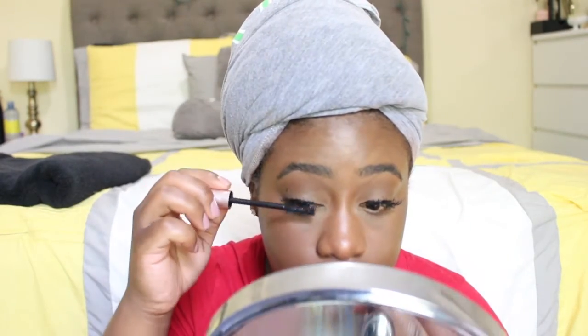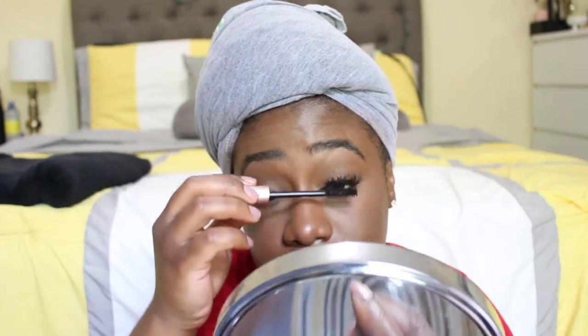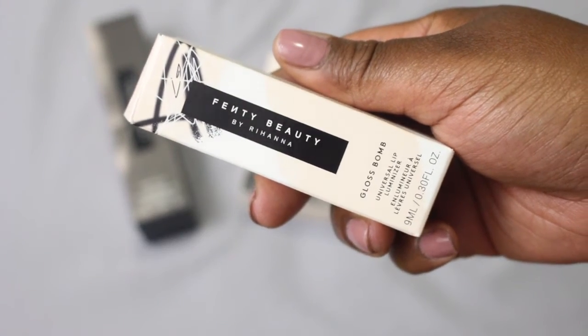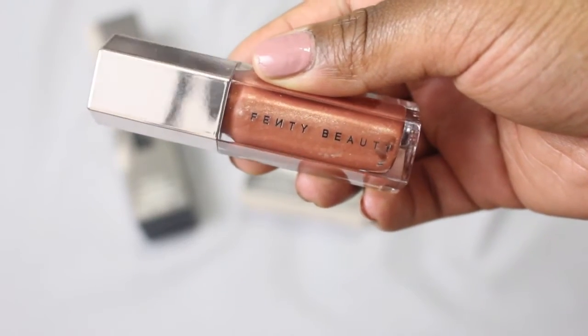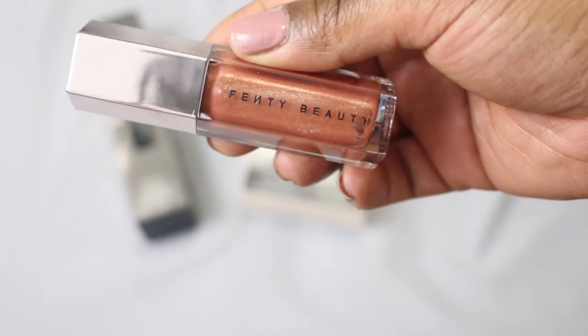Off camera I just applied some lashes, and now you can see me applying some mascara. Almost forgot — the Gloss Bomb. This is absolutely the best — it's basically a universal lip gloss and when I tell you it is universal, this thing looks good on everybody. It is non-sticky, it smells delicious — it smells like bubblegum — and it is just so cute.